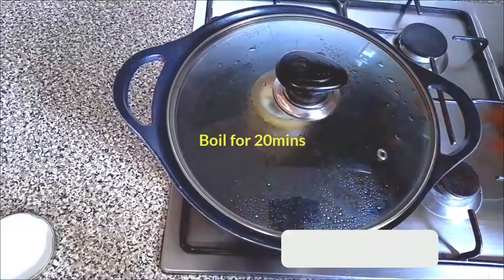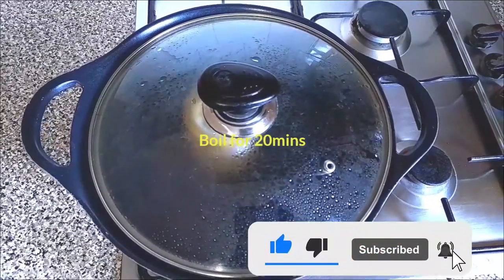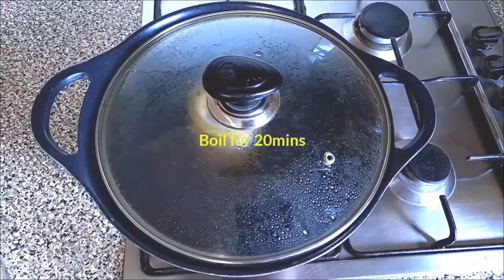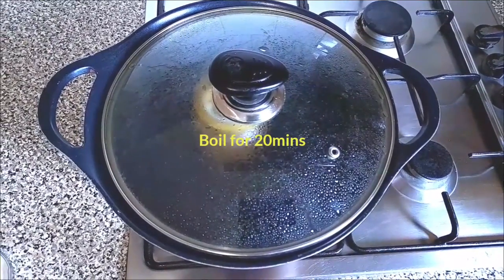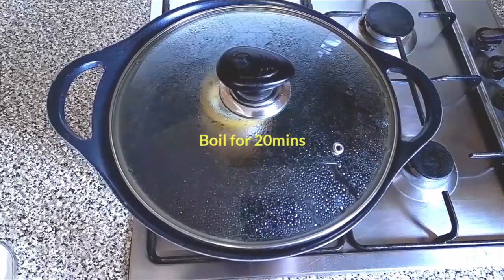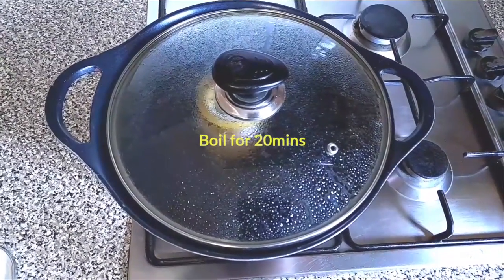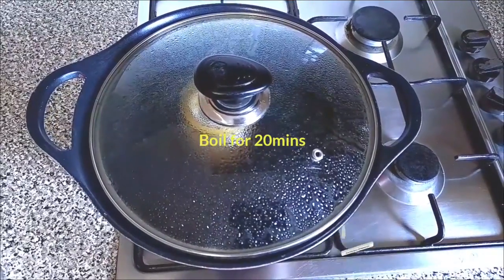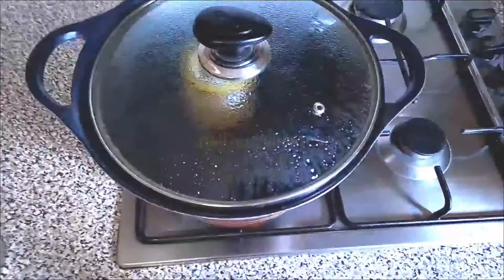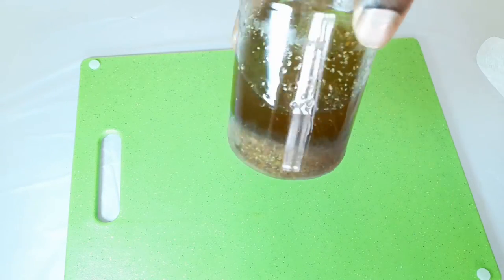I'm going to boil water in a pot, then place this jar in the middle of the pot and cover it for 20 minutes on medium heat. Just keep boiling until 20 minutes are done. If you like what we do on this channel, please subscribe, press the notification button, and give this video a like. After 20 minutes, I'll allow it to cool down and then filter it.